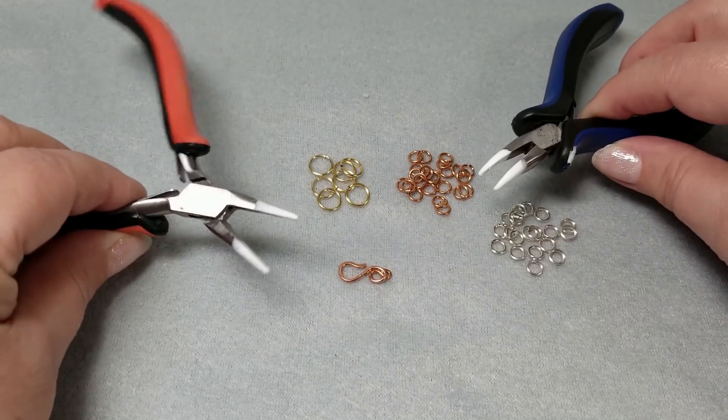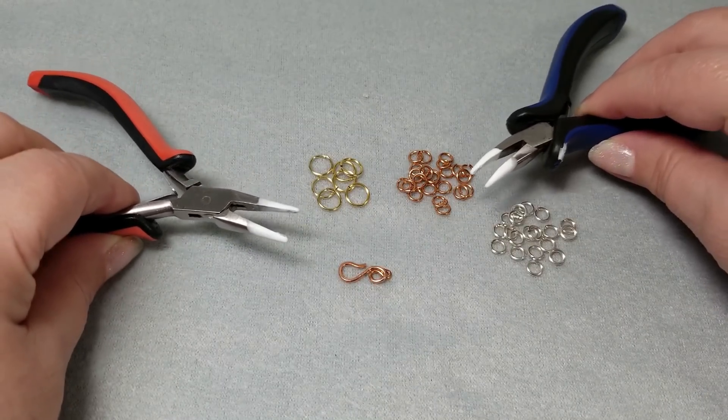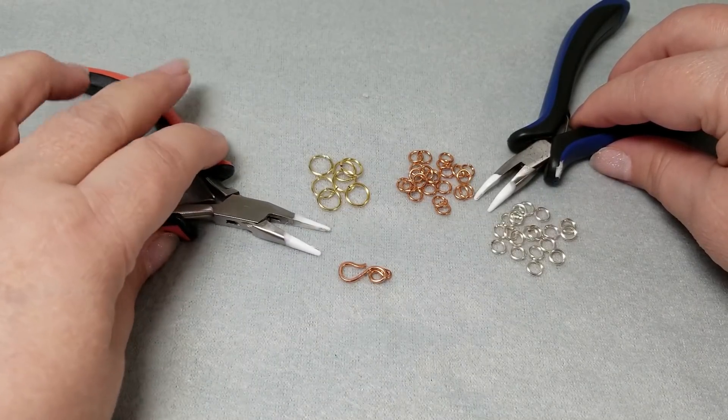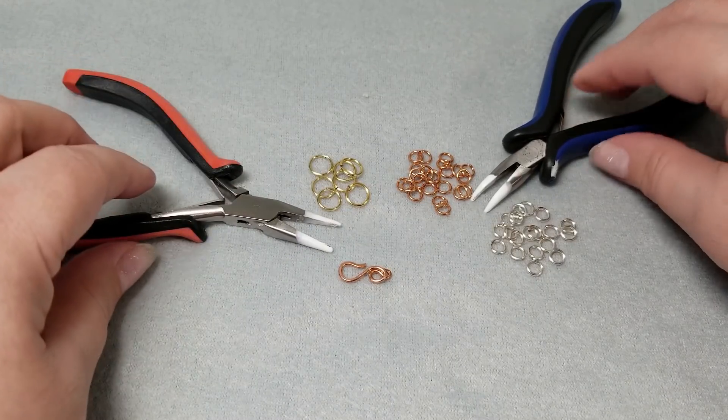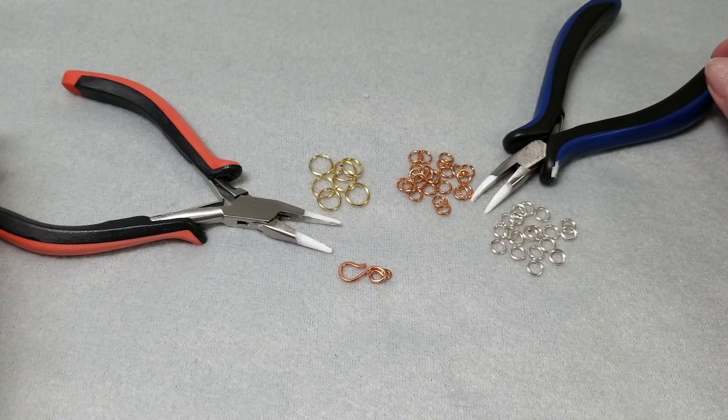For pliers, I have two sets. You can use chain nose, bent nose, or flat nose — just anything but round nose. And if you're curious about the white stuff, that is something called Tool Magic. I do have a video on that if you're interested in how and why I use it. That's pretty much it for supplies, so let's go ahead and get mailing.